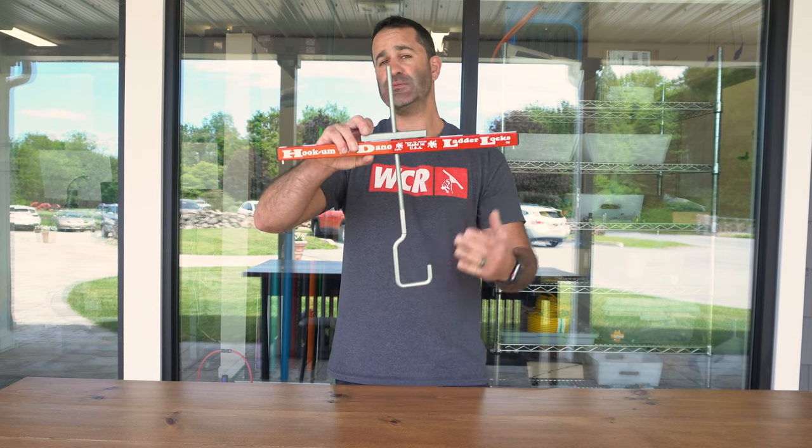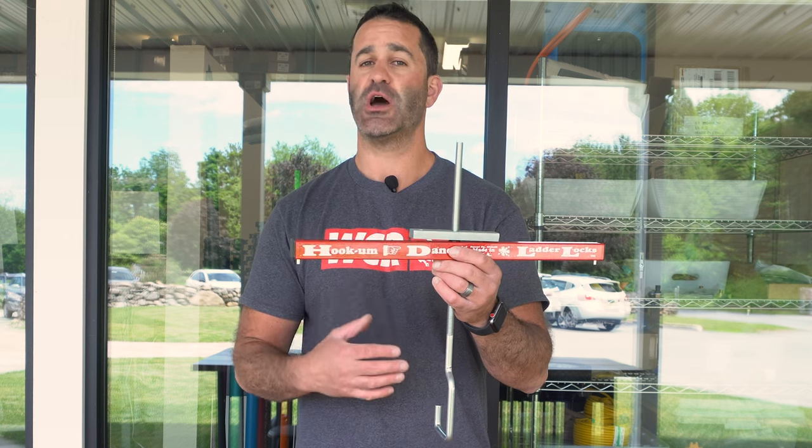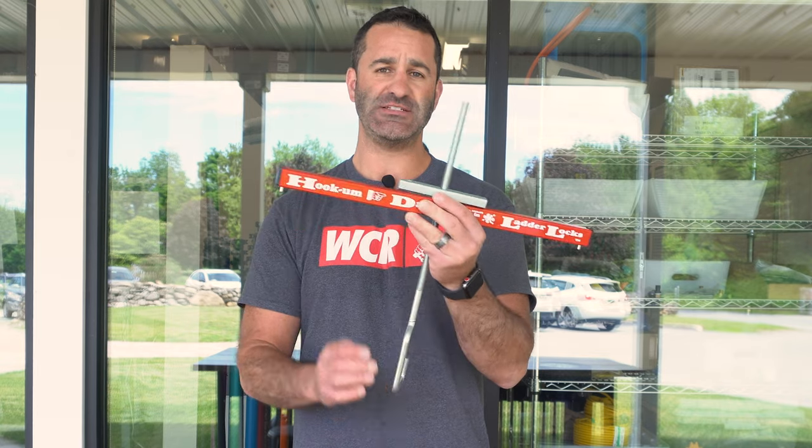It's a nice, simple deterrent from someone just stealing the ladders right off your truck. If you're looking for something more secure for anti-theft, or even just to put on during transit — more secure than ratchet straps and bungee cords — it is the Hook'em Dano Ladder Lock, available at windowcleaner.com.